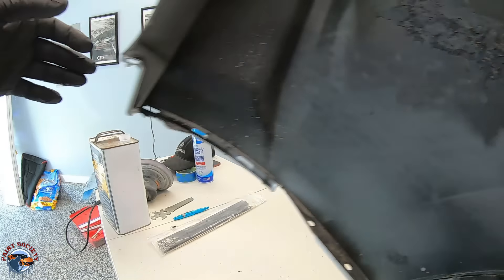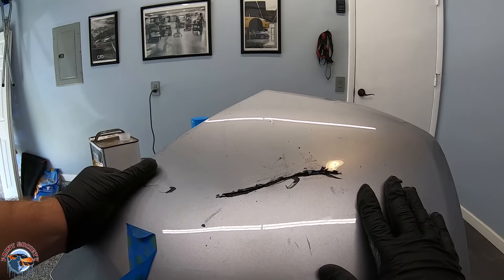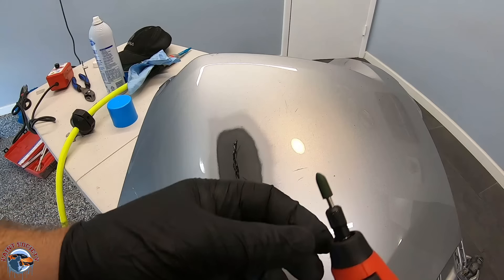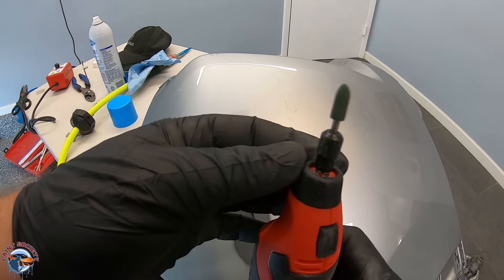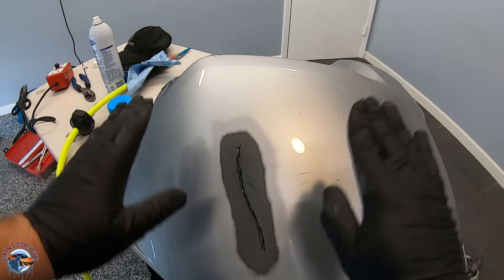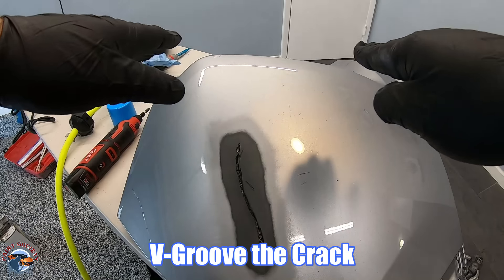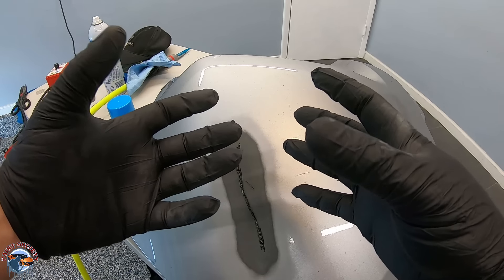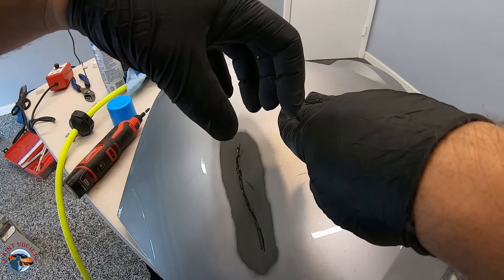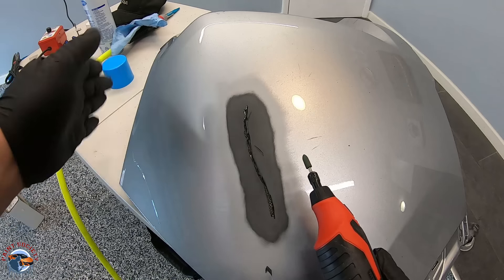Now we're going to flip it to the front side. First we want to sand it to make sure our whole area is feathered. Then we have the teardrop-shaped dremel attachment, and what I want to do is v-groove the crack. I don't want the edges to be abrupt — I want them to kind of slope, so that when the new plastic comes in it's a better transition. It's kind of sloped and that new plastic can come in here and create a tighter bond, smoothing out those hard edges.